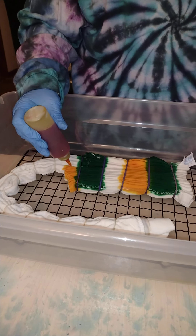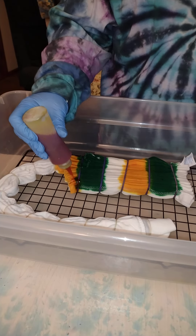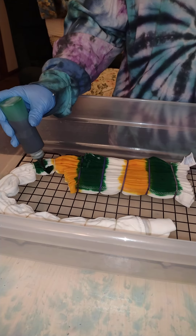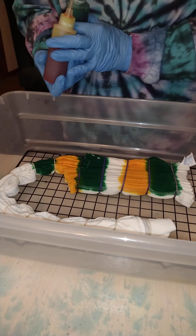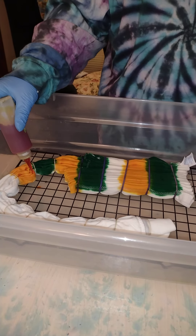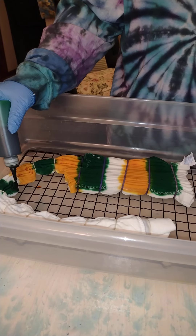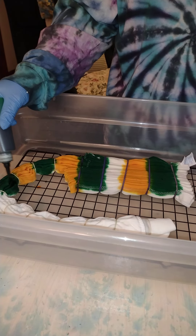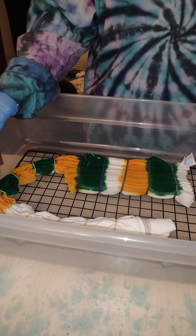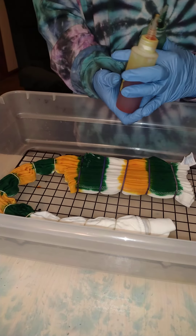As normal, this shirt will batch for about 24 hours, maybe a little longer. It's a little cooler here in the house than it was when I was tie-dyeing earlier this summer. I will turn it over and apply dye to the other side after it has soaked for about 15 minutes on the other side. Completing the pattern with yellow and green on the sleeves.